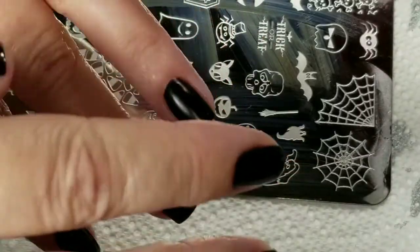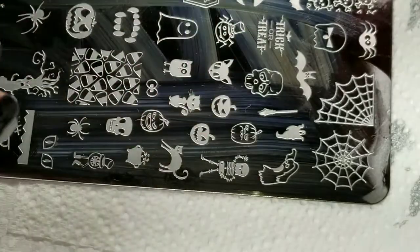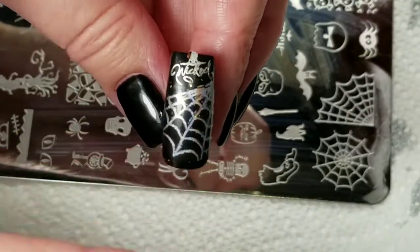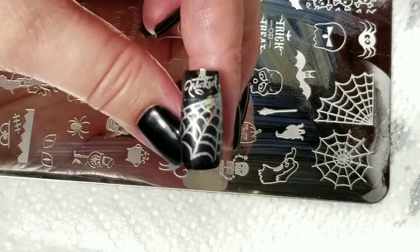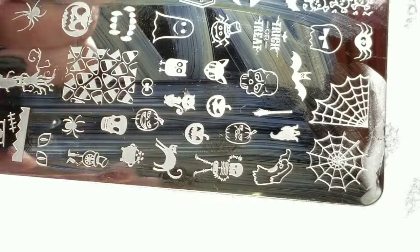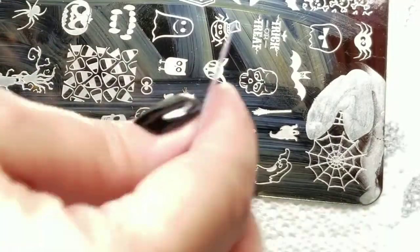I redid this nail — it's got no top coat on it, and I removed the sticky layer from the nail polish. This is just a plastic black tip I practiced on, and the hollow did not stick to it. Let's see if we can get it to not stick where it's not supposed to. I'm going to pick up the spider web, which worked out really well, and I'm going to put it on my nail.